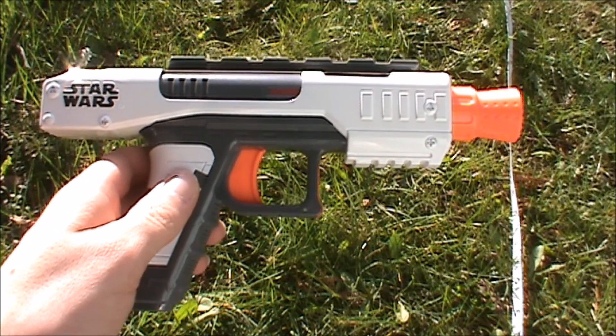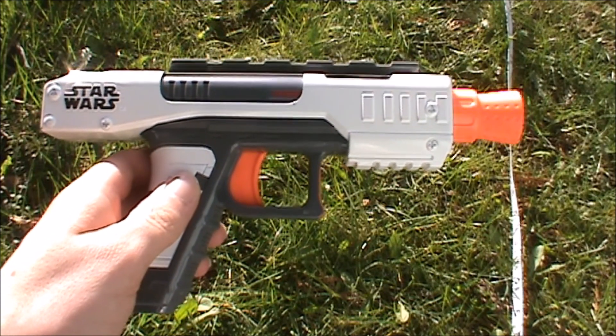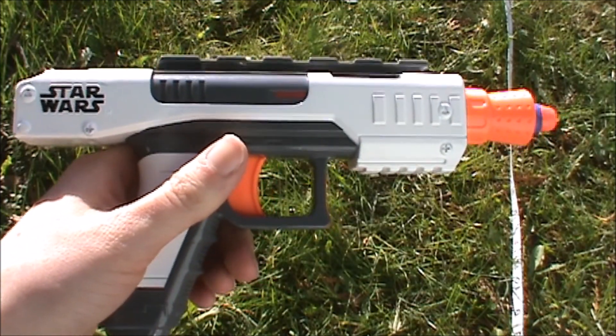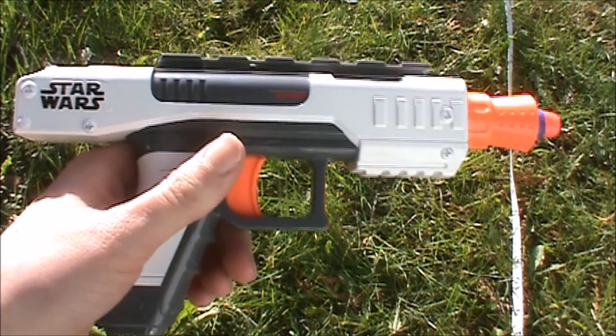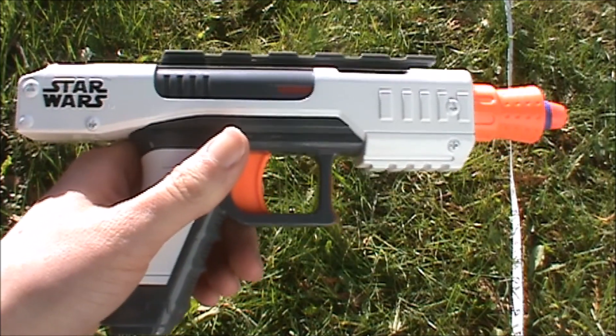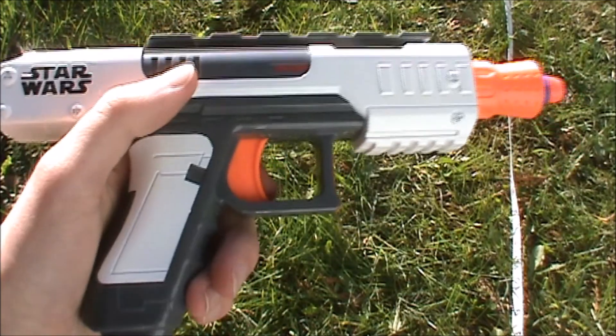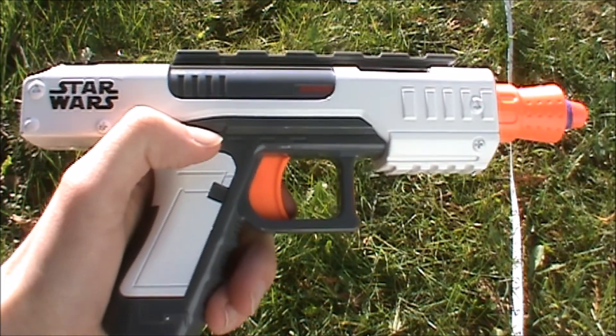Hey guys, it's Siridan, and today we're doing a review of the Nerf Star Wars Stormtrooper Blaster. The Stormtrooper Blaster was released in 2015 to promote Star Wars: The Force Awakens, and it's designed to be a blaster that the Stormtroopers use, which is probably why it's called the Stormtrooper Blaster.